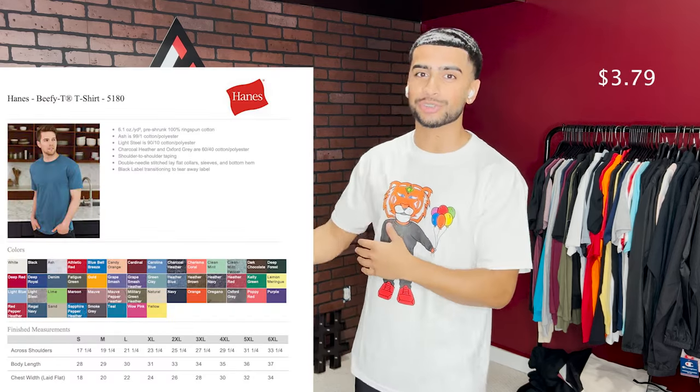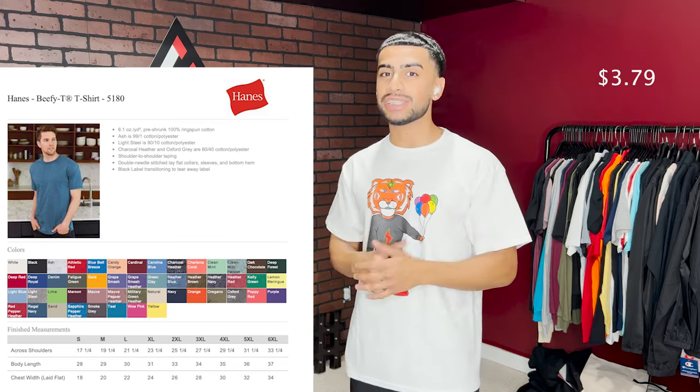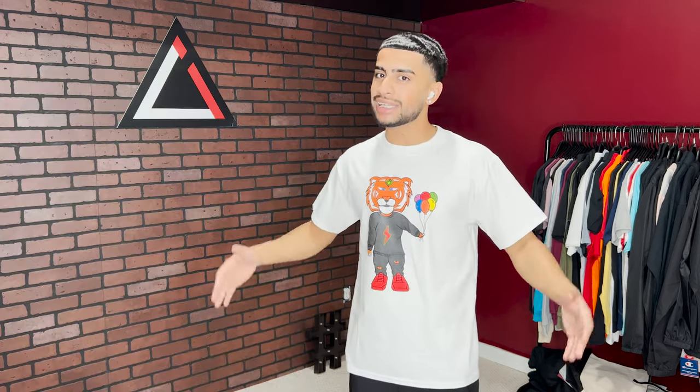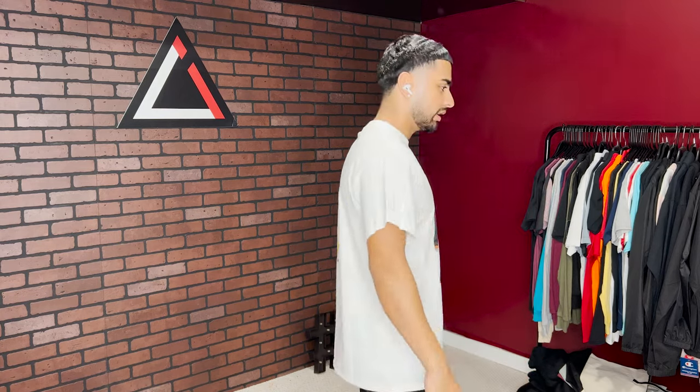Shirt number five is one of my go-to's for streetwear brands or people wanting a heavier feel — the Hanes Beefy T, 6.1 ounces, 100% ring spun cotton so it's a bit softer. As the name implies, it's beefy — slightly oversized, loose, and just lays on the body. This is a great t-shirt; I recommend it to clothing brands wanting that beefy or oversized look.